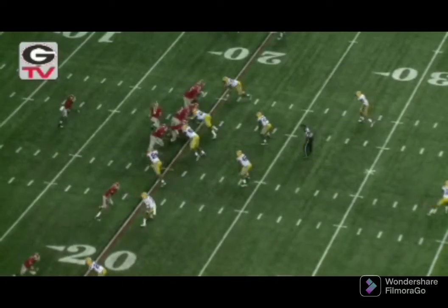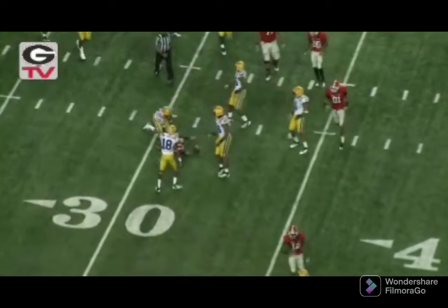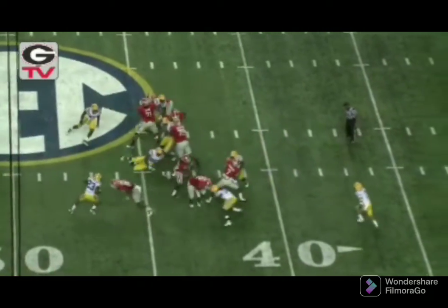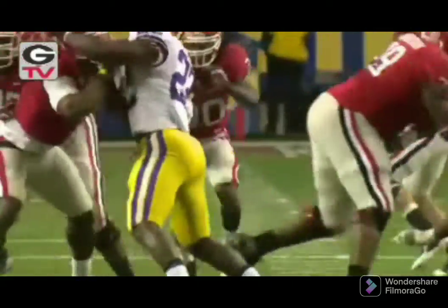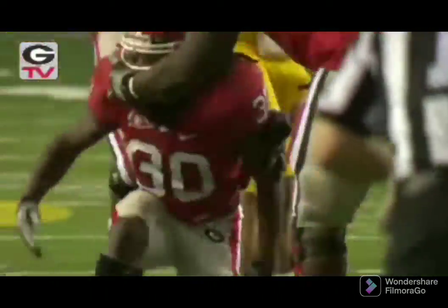Murray's under center. Three receiver set. Handoff. Isaiah starts left, cuts back right in the middle. Isaiah quickly up to the 30 and across to the 31-yard line. Tackle made by Tyron Matthews. Thomas is the tailback. Murray will hand it to him. Carlton gets a hole. 40, 35, breaks the tackle. 30, spins. Still dragging a man down to the 27-yard line. Eric Reid makes the tackle after he went for a little two- or three-yard ride.